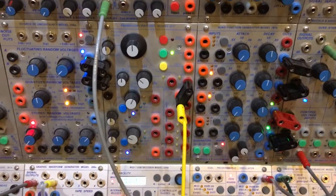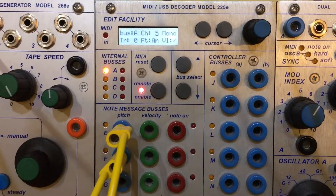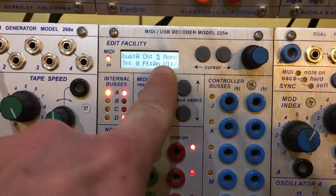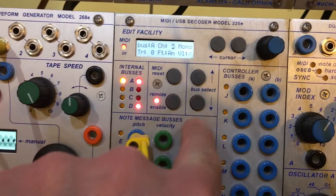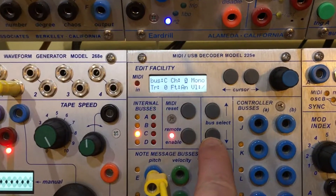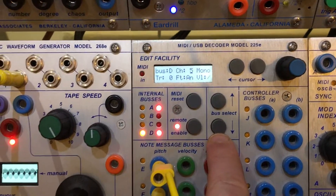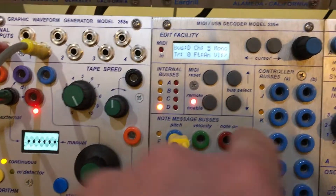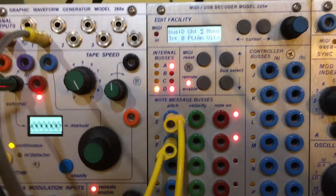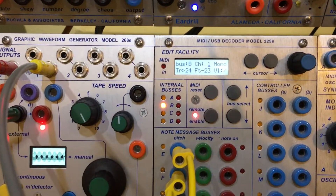So first the MIDI setup — apologies for the handheld camera, I'm doing this as quickly as possible. You will see that internal bus A, orange LED lit, is set to channel 5 — that's MIDI channel 5. Internal bus B is set to channel 1, and that'll be important later. This one is set to nothing, so it's not looking at anything. This one is set to channel 5 as well — MIDI channel 5. So we have four channels set to channel 5, and MIDI bus B set to MIDI channel 1.